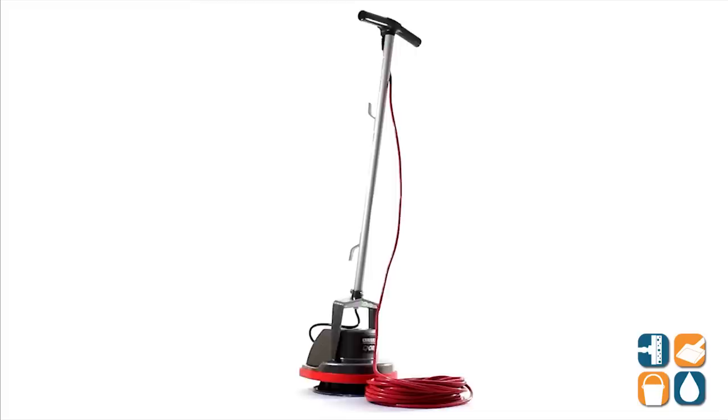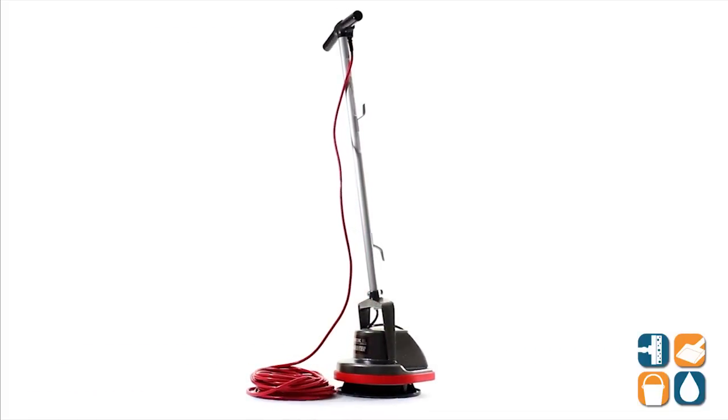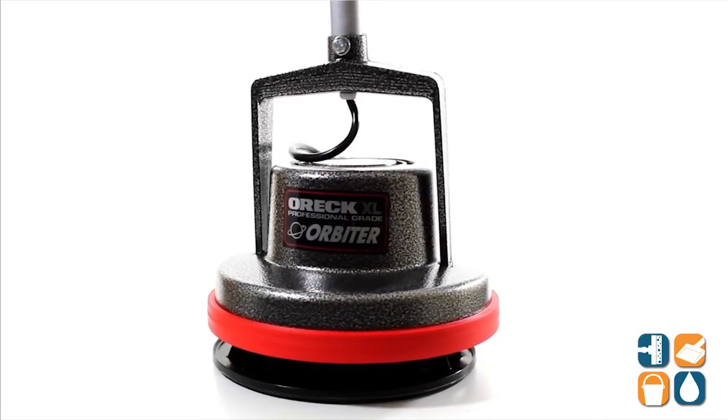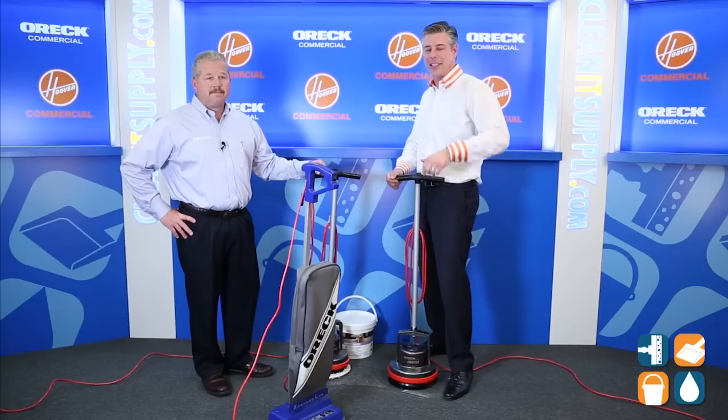Mike, thanks for breaking it down for us. That is the ORR Commercial Orbiter Floor Machine, available at CleanItSupply.com. Don't forget, subscribe below and get in the know. I'm Danny D and you're watching CleanIt TV.